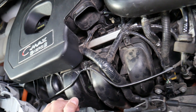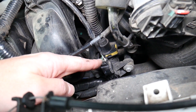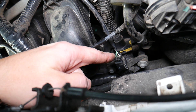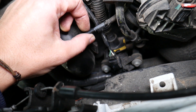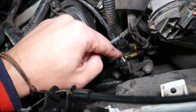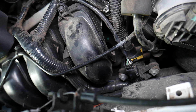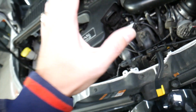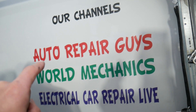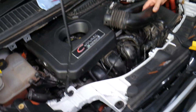It meets emission standards as well, so it's a win-win. But if that valve fails, you can easily get any of these codes. If the valve is leaking, or if the seal where it attaches to the intake manifold is leaking, that can cause these codes. Also make sure the hose is plugged in and not leaking. If you want to see how to test the purge control valve, we have a video on our YouTube channel — check it out.